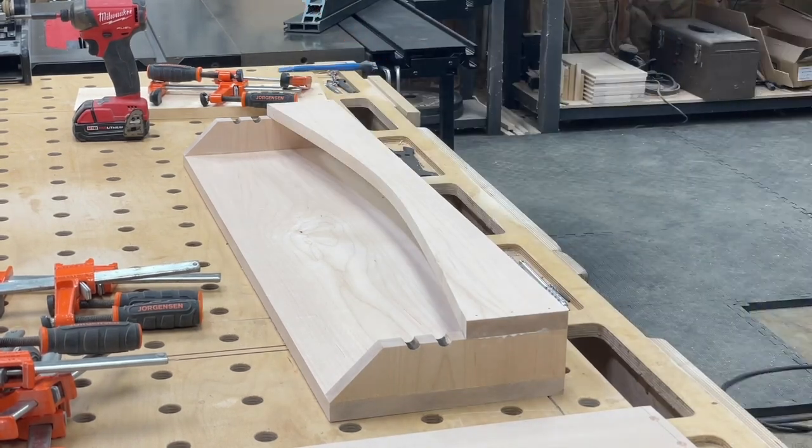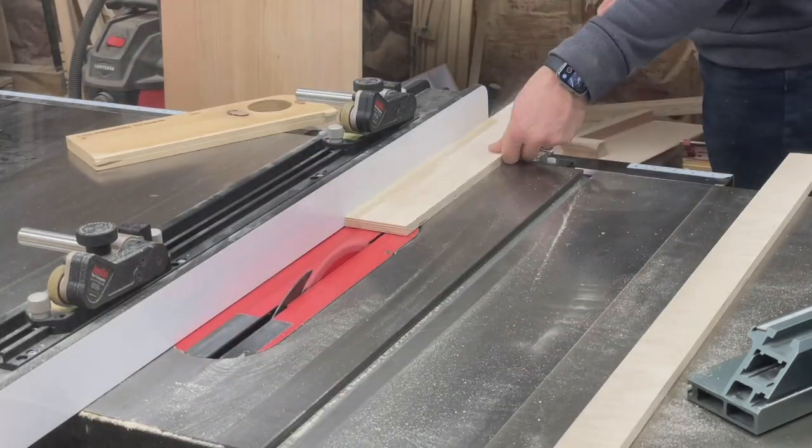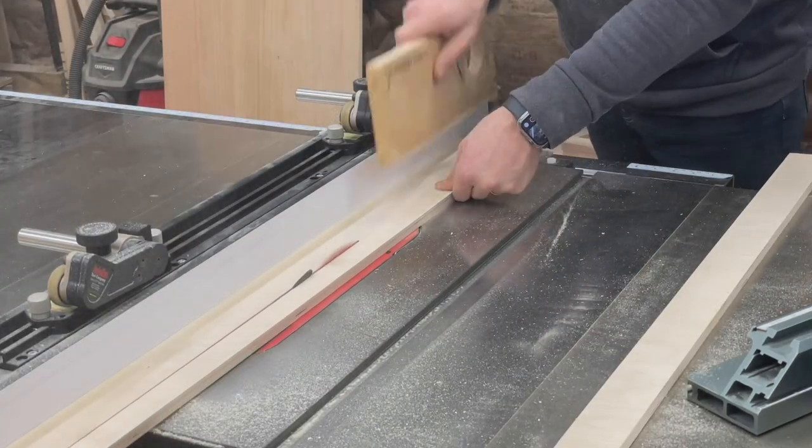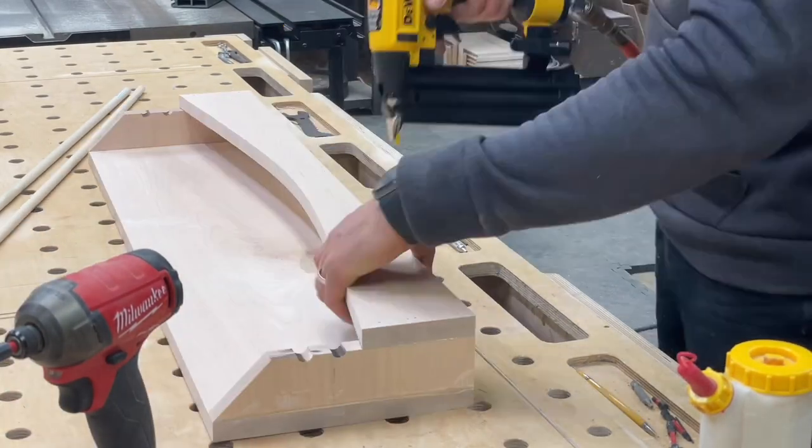To attach the front, we're going to be using an 18-gauge brad nailer and filling those holes in later. Now that we're finished attaching the front, it's time to cut the bottom to size. I'm just using a scrap piece of plywood for this since none of the edges will be seen, but you can also use solid wood if you prefer. To attach the bottom panel, we're just going to use brad nails from the sides and from the front and we're going to screw in from the back.